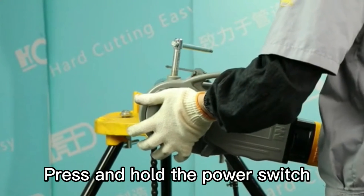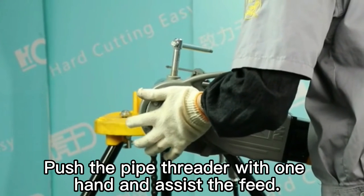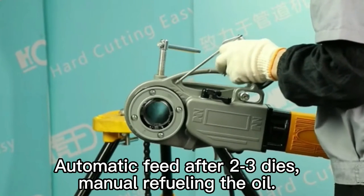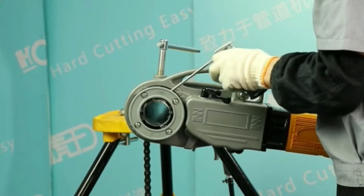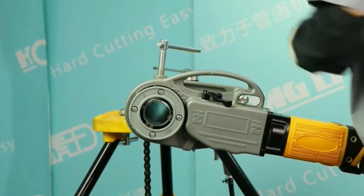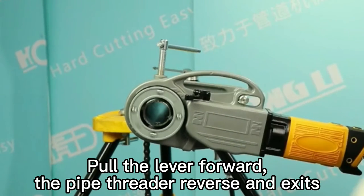Press and hold the power switch, push the pipe threader with one hand and assist with the feet. After 2-3 dies, manually refill the oil. Then pull the lever forward to reverse the pipe threader and exit.